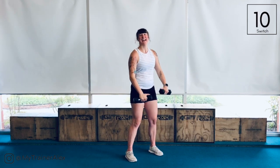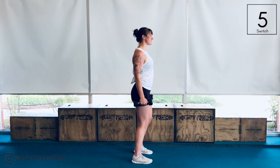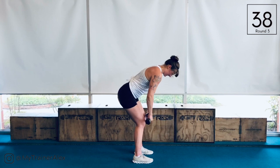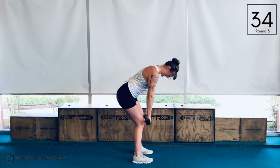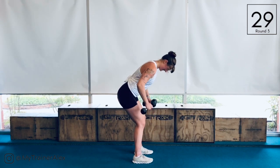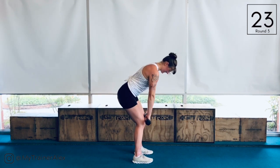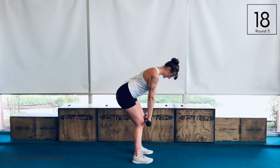Third round — we are back to that triple dead row. Nice strong set position, feet underneath of the hips. Let's get it done. Squeezing everything in nice and tight, last round, make it count.